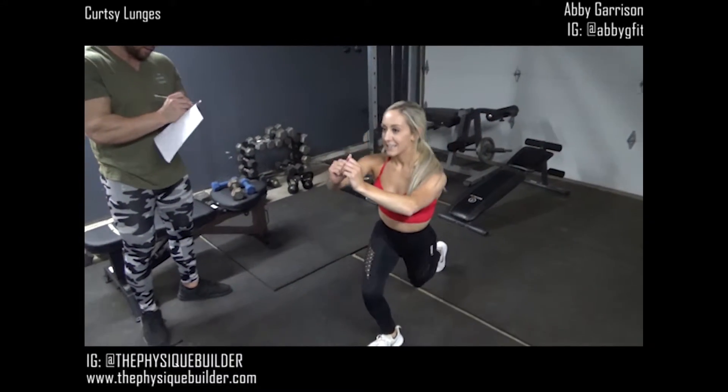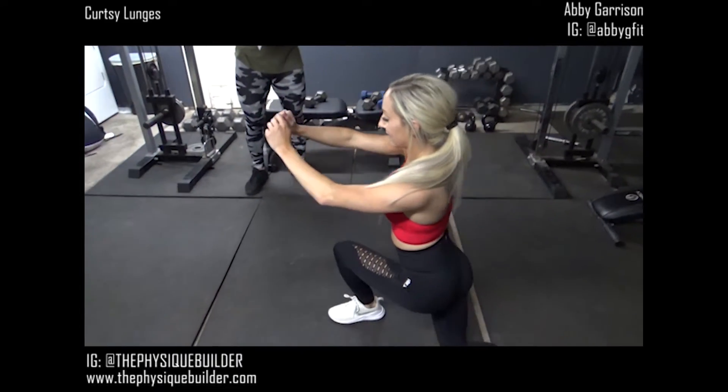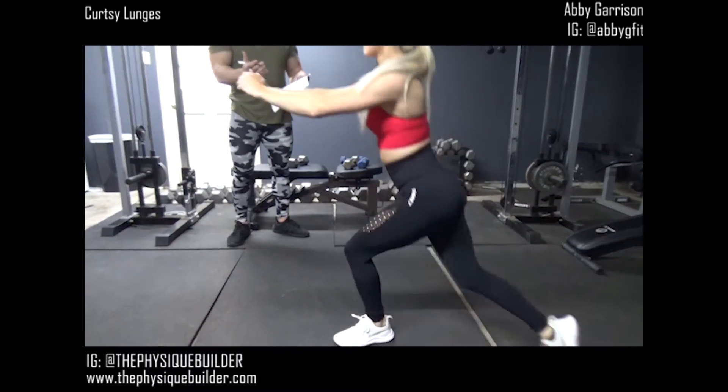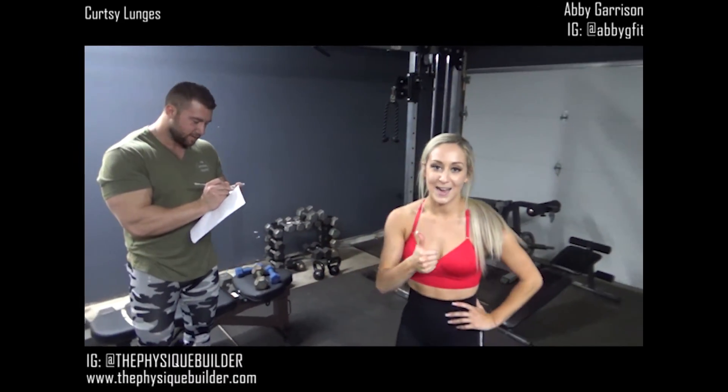Awesome. And you're not exaggerating the curtsy. That's a good way to put it. See how that actually looks effective and like it's not going to twist your knees? That's how you do them, guys.